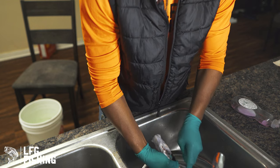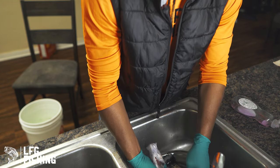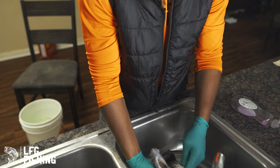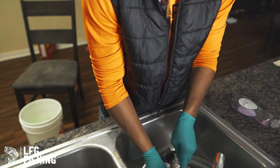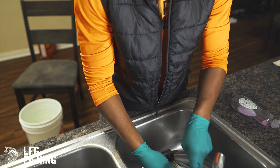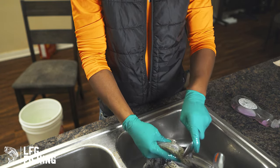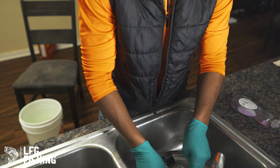Having scales on or having them off, it really don't matter. I know people that even fry with their heads on and all that. It's up to you — however you was raised on doing your fish, that's how you do it, my guy. We're almost done with one, so we'll go on to the next.